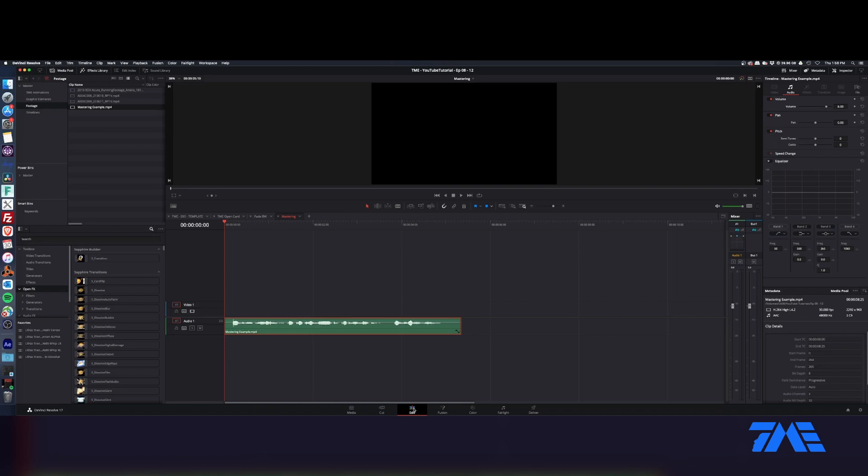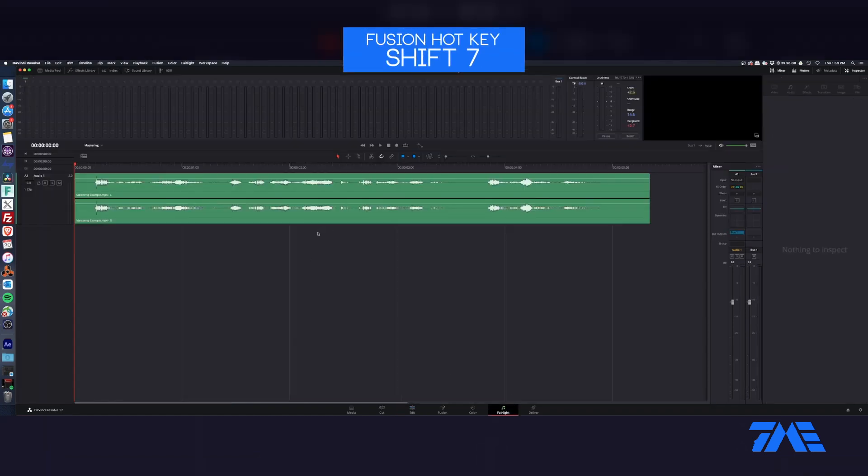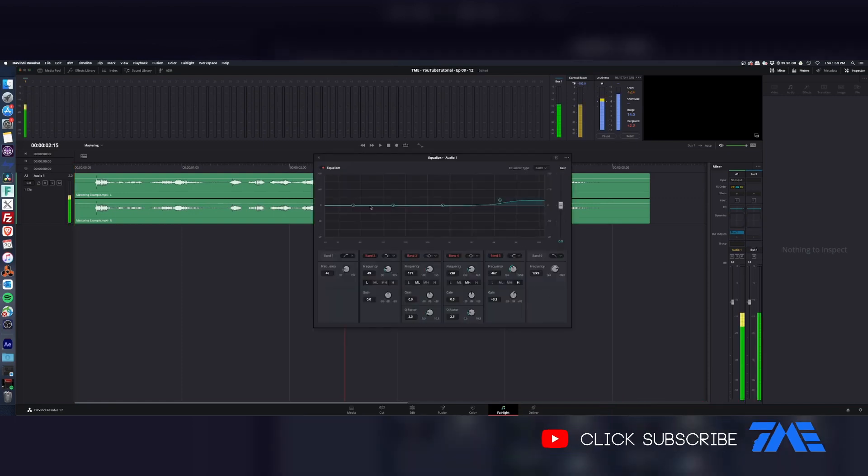We're going to show you how to master that. We'll just start by doing the whole shebang on the track. Jump on into Fairlight — I've got a piece of VO right here. I've got two things: we've got the main track, Audio One, and we have our bus which is our master output. Let's bring up an EQ. You can hear it: 'Only at Nissan, we're keeping it loyal by keeping it local, the Nissan way.'